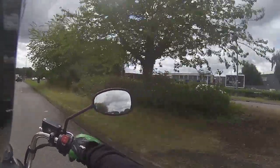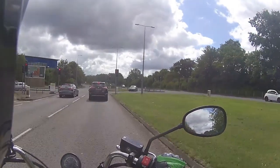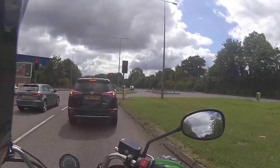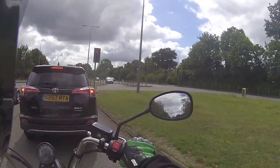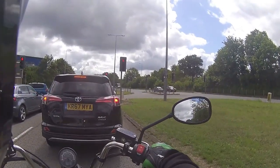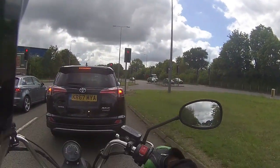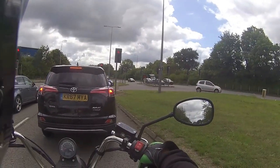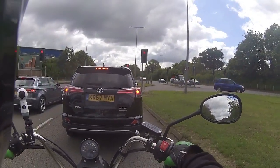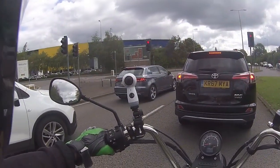We're heading back to the garage - 29 on the clock at the moment, so by the time we get back it's going to be about 31 or 32 kilometres, which is the 20 miles we need to put in on the bike. You can see in the car in front just how bright that daytime running light is on this one - it is a very very bright daytime running light.